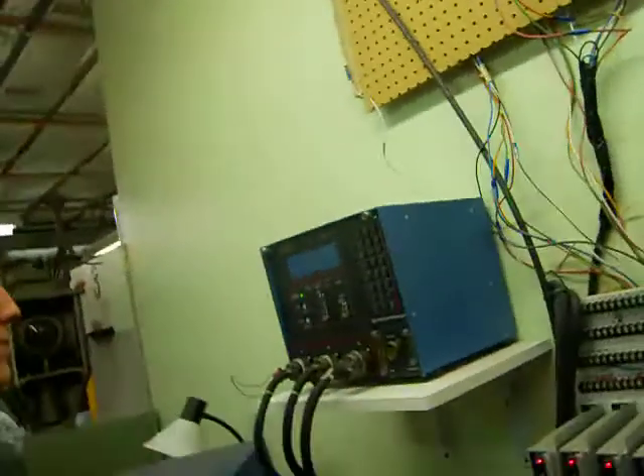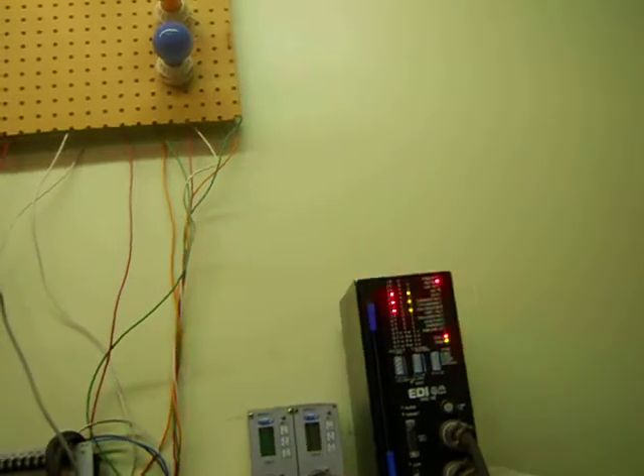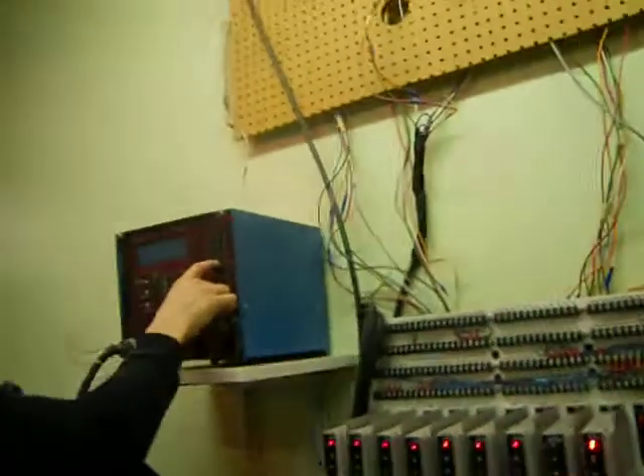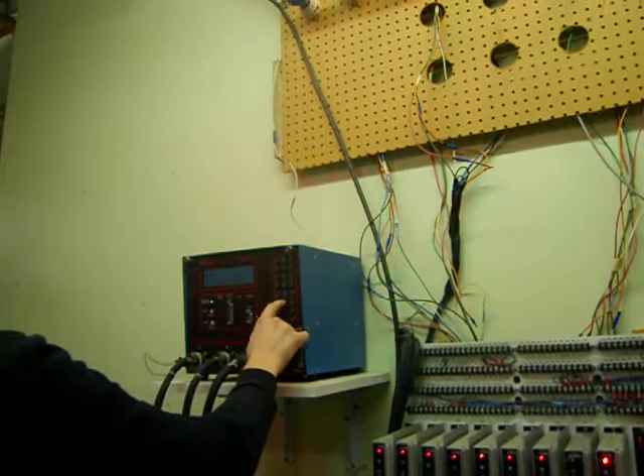There you go. Get that contrast. Do all these controllers start up with their contrast on? I don't know how to do this. Some of them do. Ian, get in there — Menu, Menu, Menu. Head Menu a bunch of times.